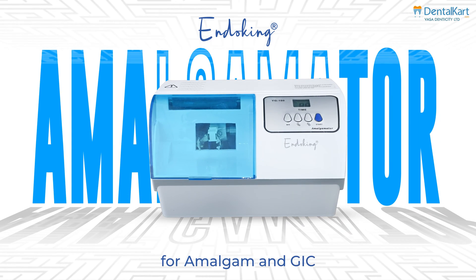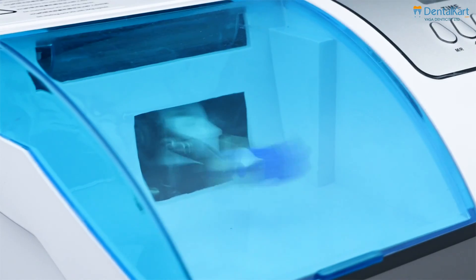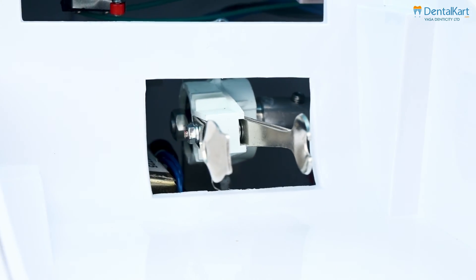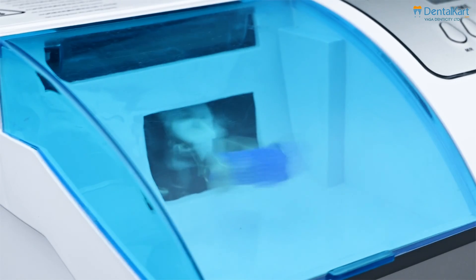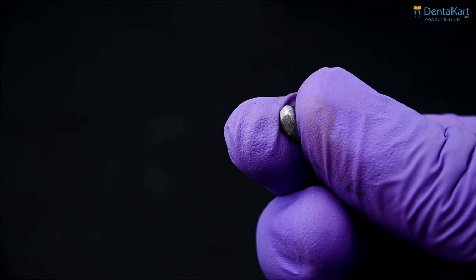The Endoking Amalgamator is designed to hold the ends of the capsule in a claw that oscillates in a figure-of-8 pattern. This design accelerates the mixture towards each end of the capsule, impacting it with the pestle and ensuring a perfect blend.